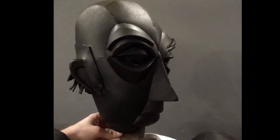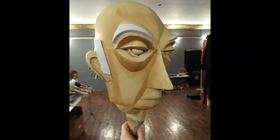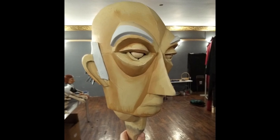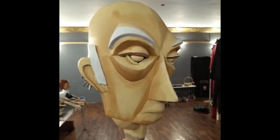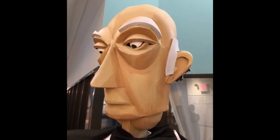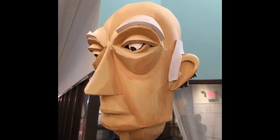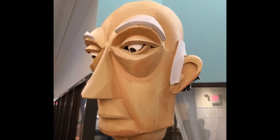Plasti-Dip seals the foam and lets you paint directly on it without having it flex and chip. The painting was a relatively simple treatment. He was based out in a single color and then highlights and shadow tones were painted on to help define the shapes. Finally, pupils were added on with circles of black paper. I opted to do this over painting them on in case they needed to be repositioned for eye focus.